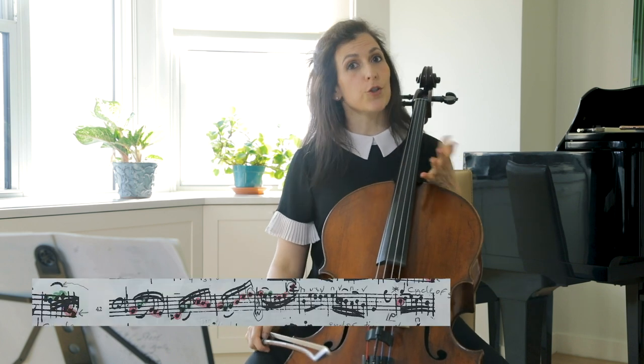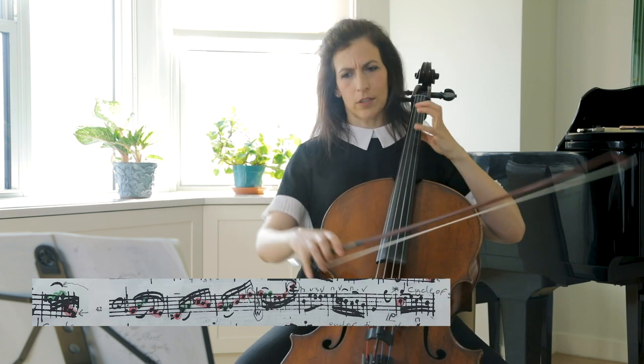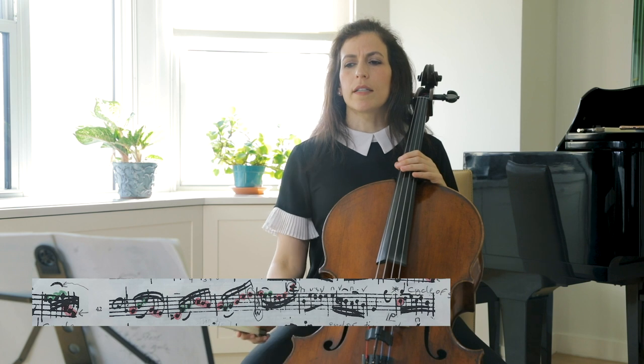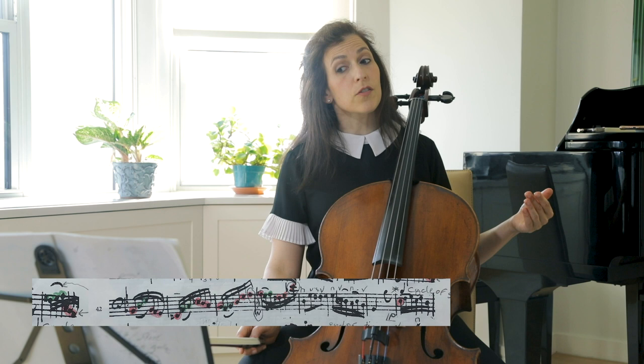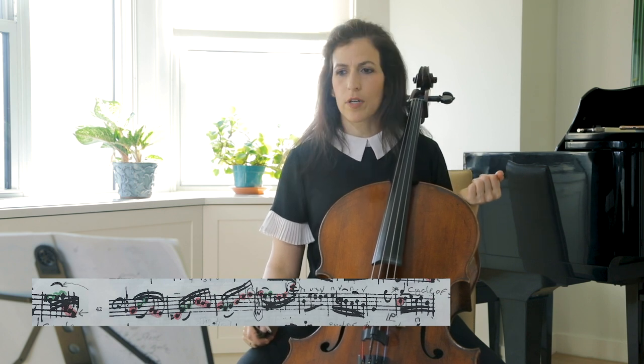Here we have again two voices. Notice that the downbeat acts both as the end of one voice and the beginning of the next voice — a note might end a phrase and also start a new phrase.